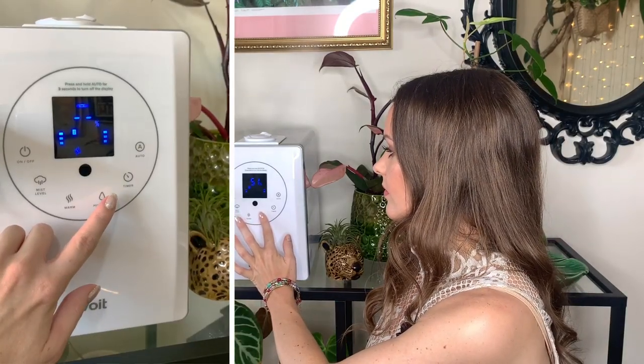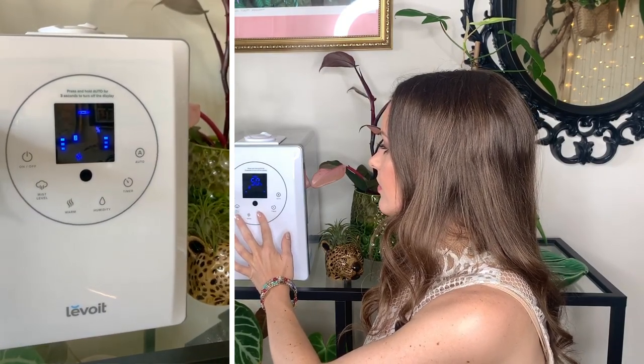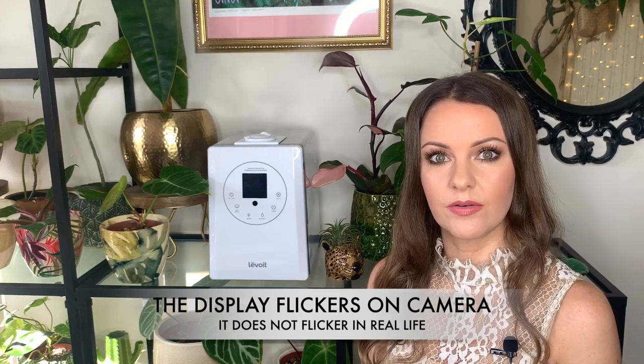I'm just going to switch on the humidifier with the remote control and show you how it works. I currently have it on number one setting which means the mist is at the lowest level. You can set your desired humidity for the room — all you have to do is press the humidity button and it ranges from 40 to 80. I'm going to set mine at 60, so it will flash a few times and then set the percentage. The machine will keep running until it hits the desired humidity, and once it's reached that level it will automatically switch off, then kick back on when it drops about five percent below.